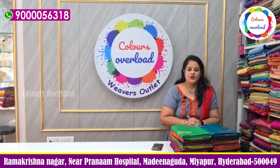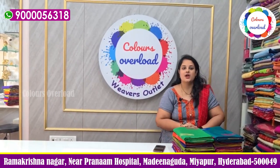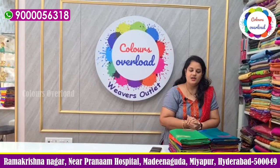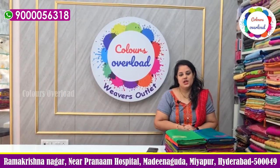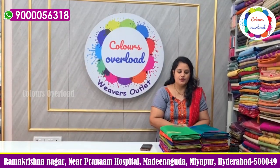Hello everyone, welcome to Colors Overload! I'm going to show you how to make a collection of soft silk clothes. I'm going to show you how to make a lightweight, rich and simple art. I want to show you how to make a collection.